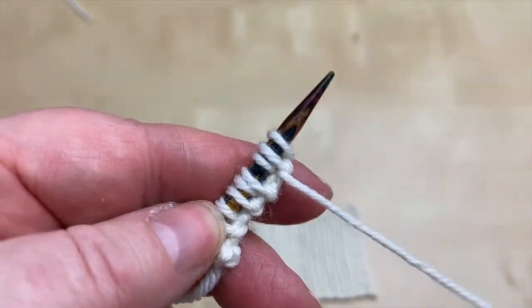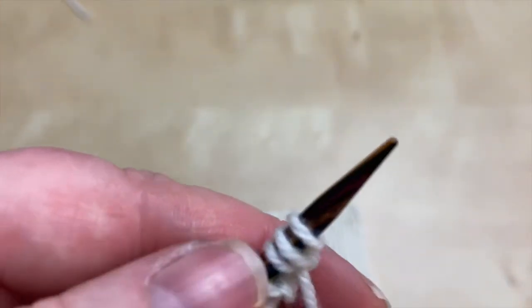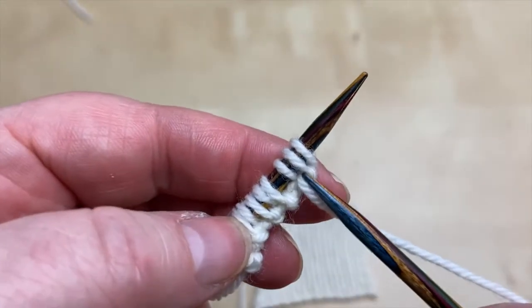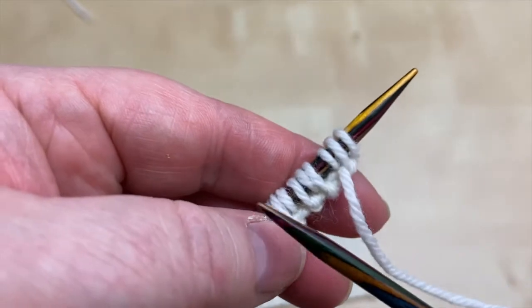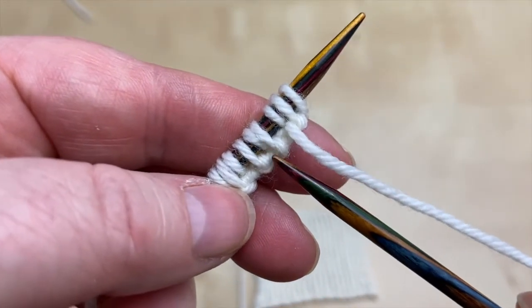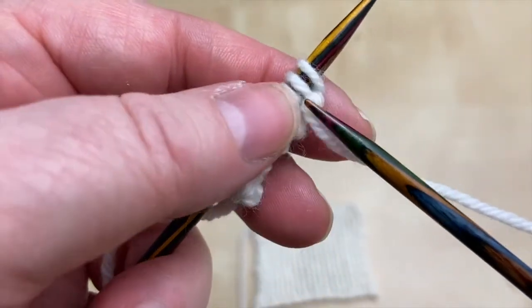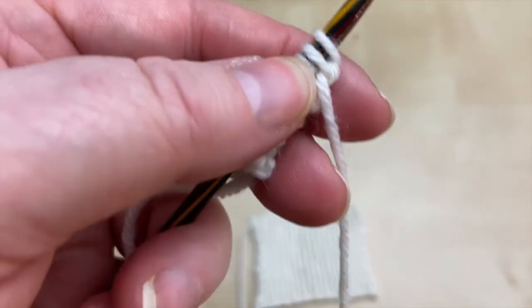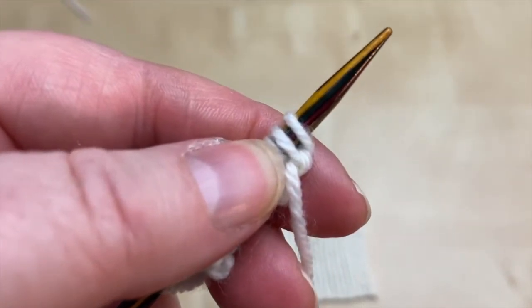And if you can't remember whether you just did a purl or a knit, basically if you look, you can see some of these legs look longer than others. Longer one, short one, long one, short one, long one, short one. So the long ones are the knit ones and the short ones are the ones that you've purled. That's my tip of the day.